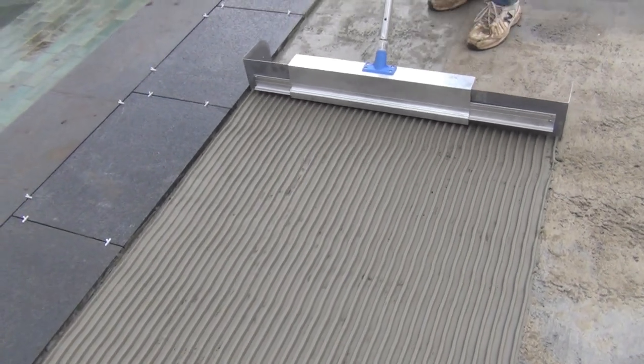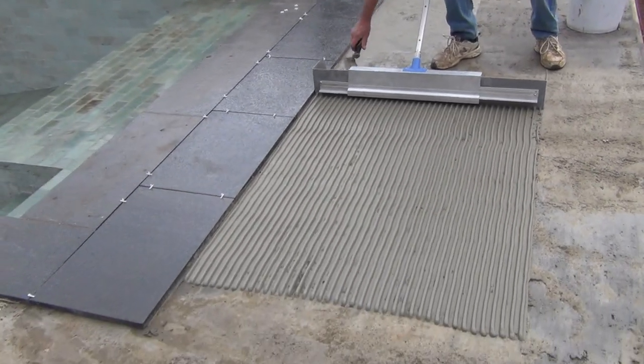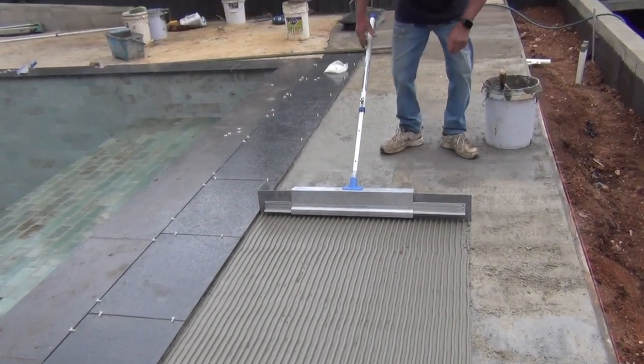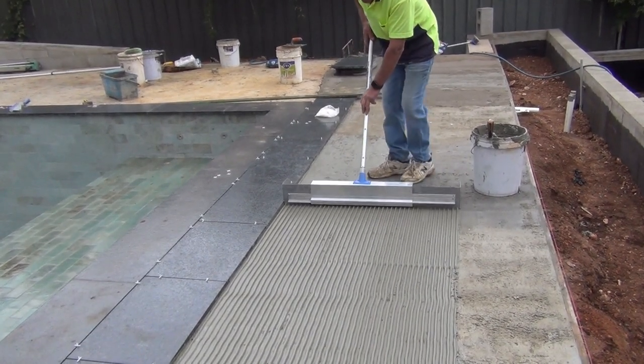One metre wide perfectly. That is the Extreme Notch Trowel with a handle attachment.